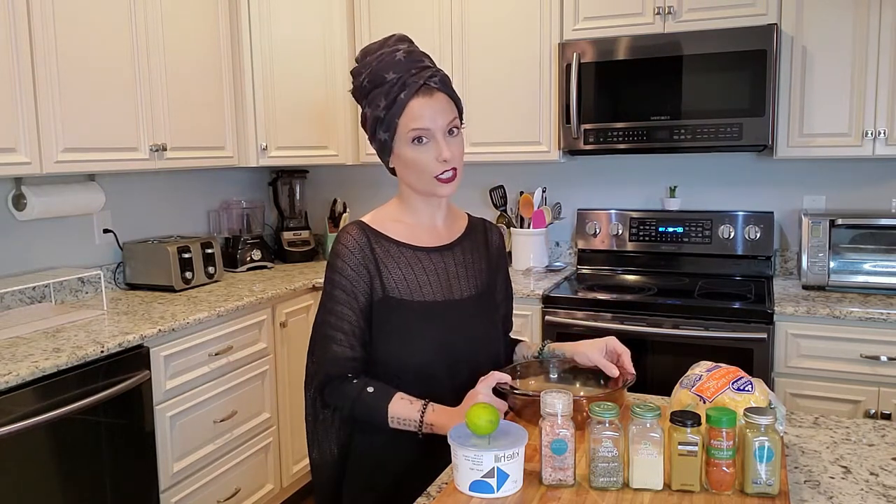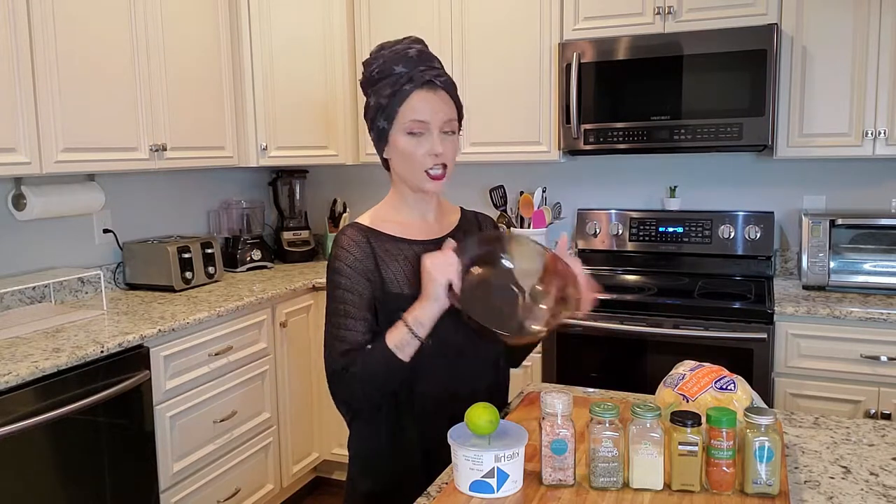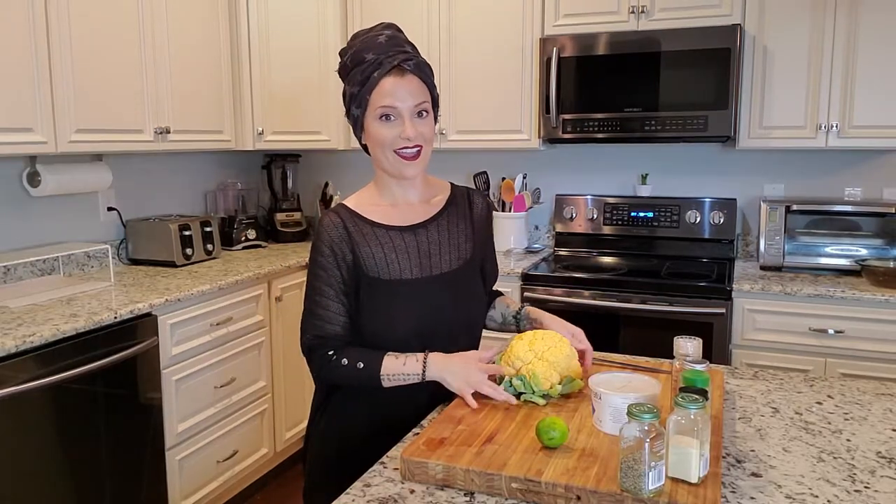I have preheated the oven to 400 degrees. You're going to want some kind of a little pan to put this in — I thought this was just the perfect size and shape. The cauliflower is going to fit right in there. I'm going to spray the inside with oil, and also wash the cauliflower before we get into the recipe.